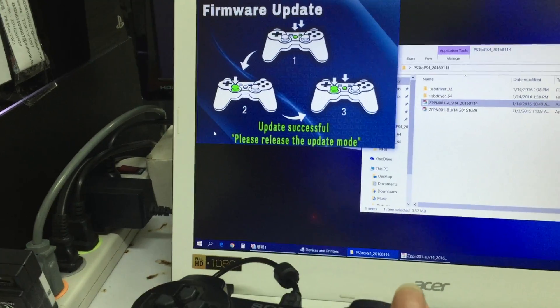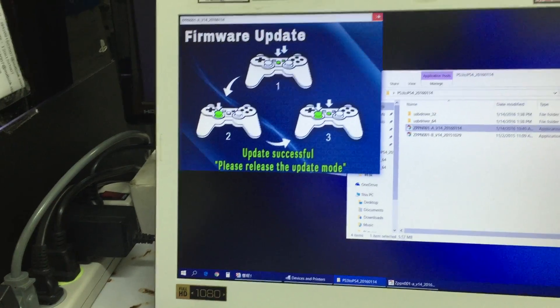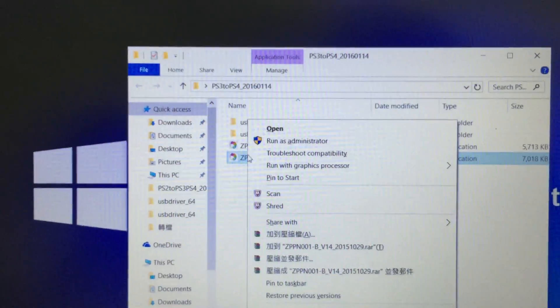We've now finished installing firmware A, so now we can do the last step, which is to install firmware B. Still remember to run it as administrator.